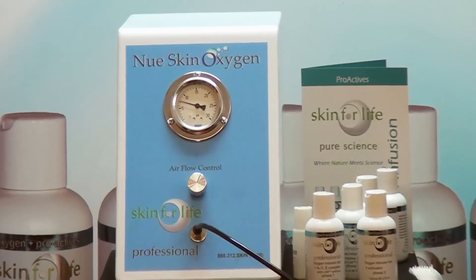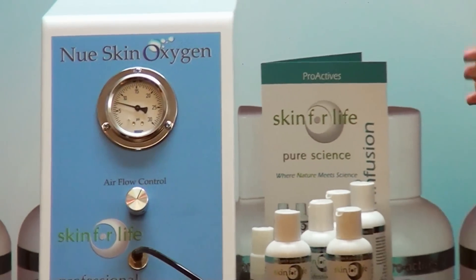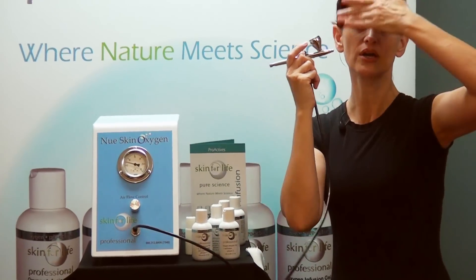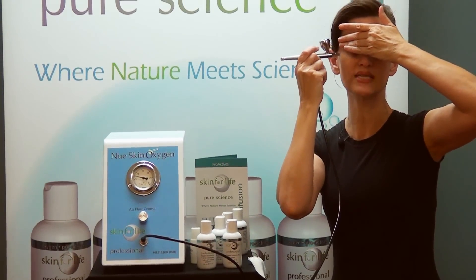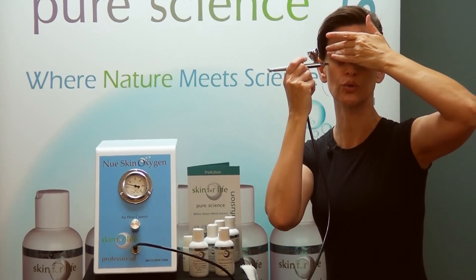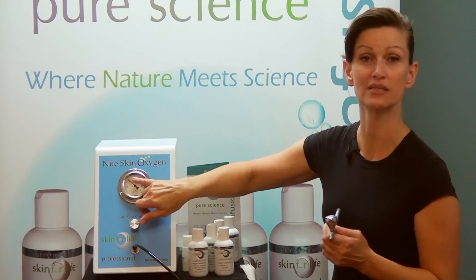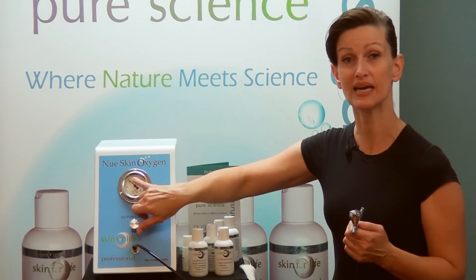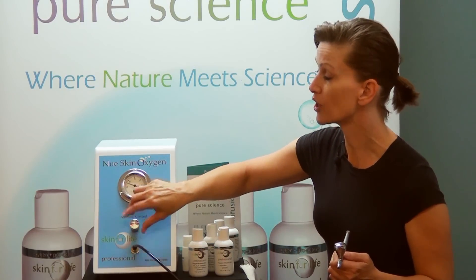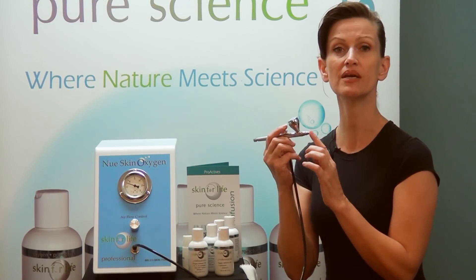For example, if you're working around the eyes, you can bring your pressure down, cover the eye, and work just that particular line to try to plump, hydrate, and smooth. The pressure on your gauge does not have to read a 10 — you can adjust it to work more localized areas and get more performance results.